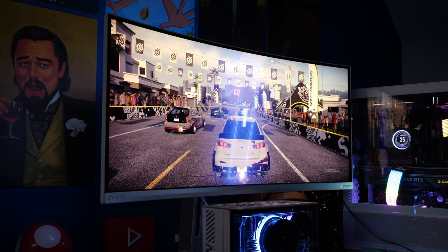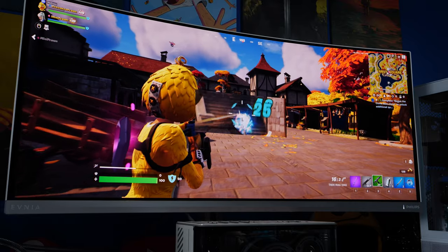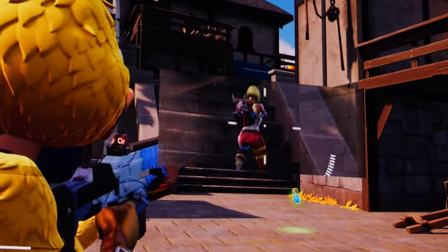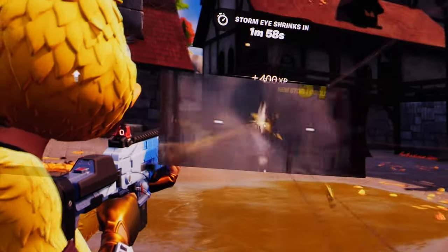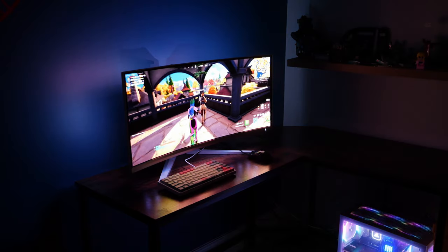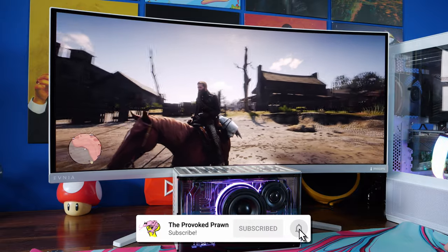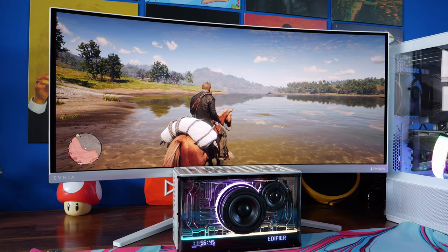It's also interesting for a number of other reasons that include quirky modes like PbP — picture by picture from two different computers as you can see here — this weird smart view which is basically a zoomed in magnified version of the centre of your crosshair so you can shoot enemies from a distance even when they're quite far away. And then some Ambiglow technology which is RGB lighting that follows what's going on the screen to give you that colour beamed onto the wall for a more immersive view. So in this video I'm going to show off all those things and more and talk about what this monitor is like to use.